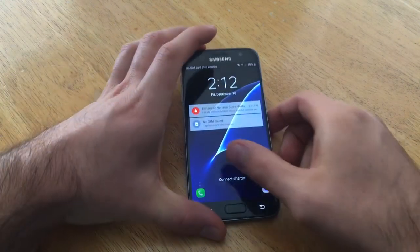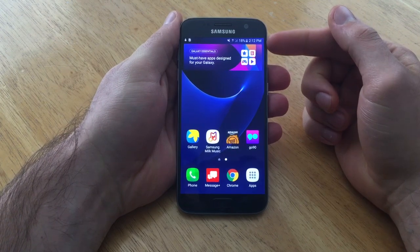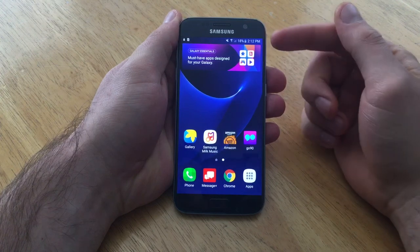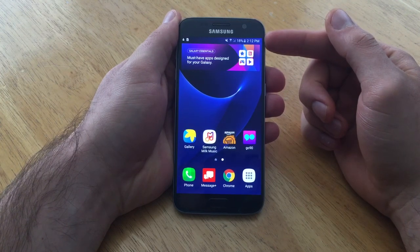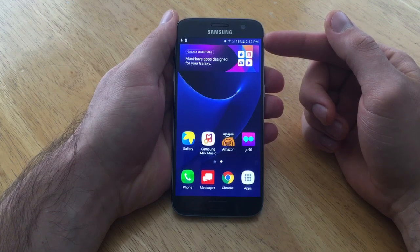For those of you that are not quite sure what I'm talking about, if you guys can see right up here, you can see the clock is set to 12 p.m. and there's a battery with an 18% by it. That 18% means that there's 18% battery life left on my phone.